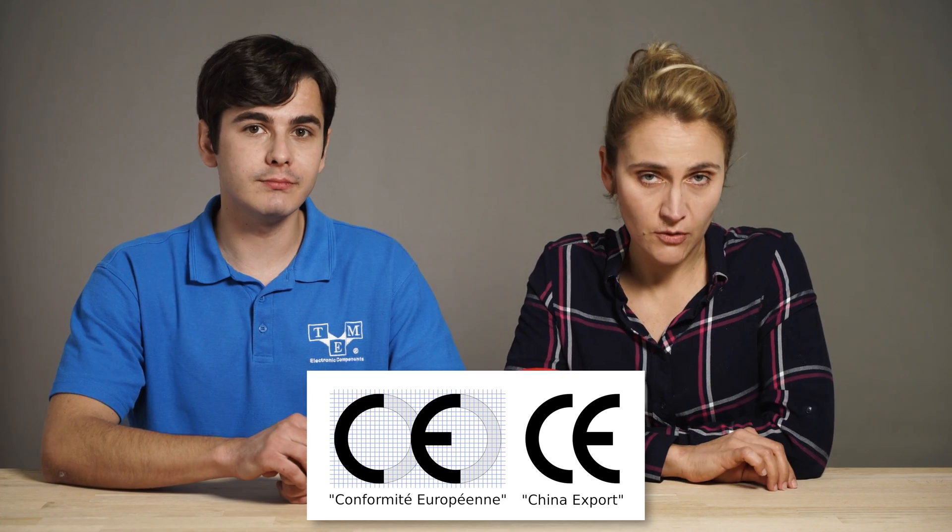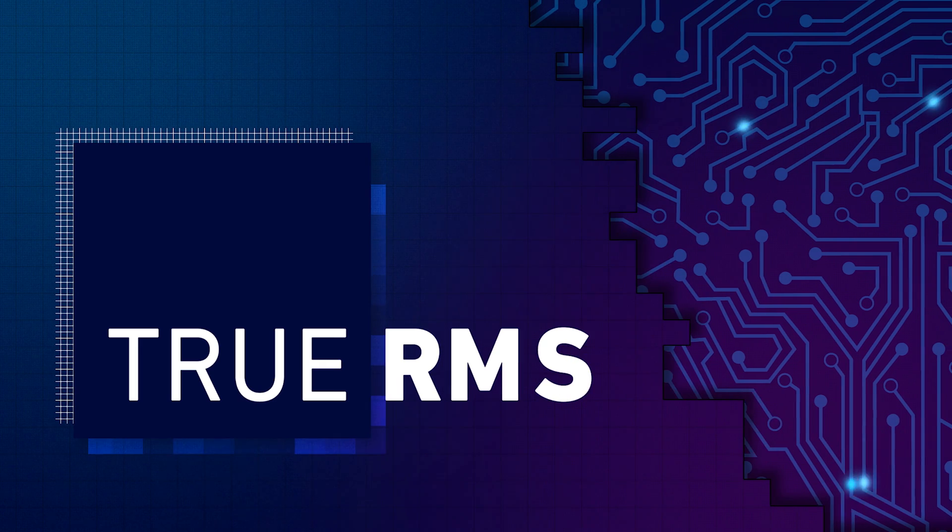Do not get confused between the CE certification mark and the China Export logo. Another function that will increase the price of a digital multimeter is whether it has true RMS.